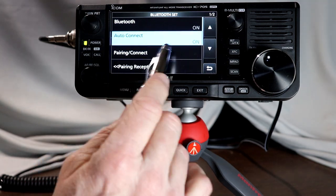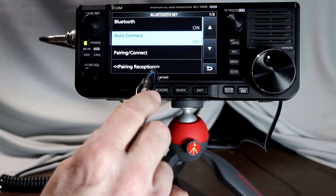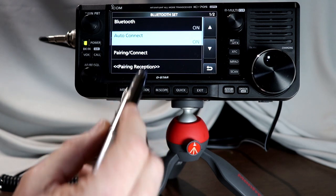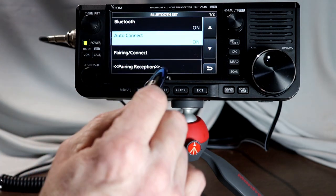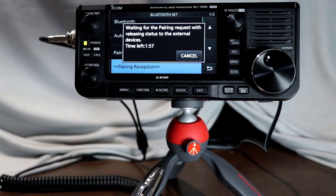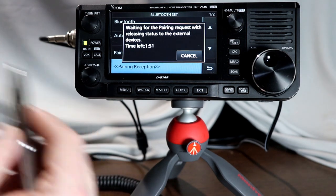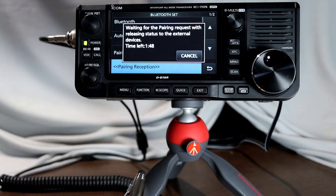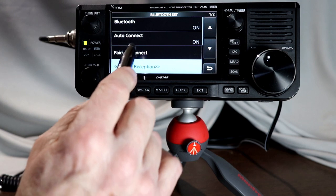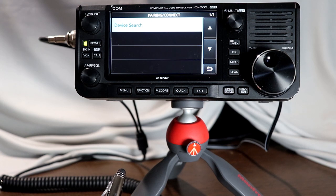The next function is Pairing and Connect, which is what we're going to do right now. Pairing Reception is if you want the 705 to go into pairing mode and wait for some other device like your laptop or computer to pair to it. If you hit that, it goes into pairing mode and waits for another device as a master — the 705 would be a slave device. So we'll cancel out of that and go into Pairing. I'm going to put my headset into pairing mode now.